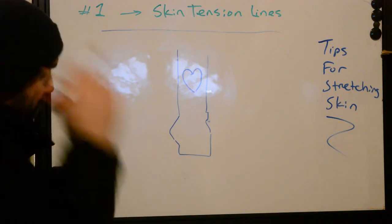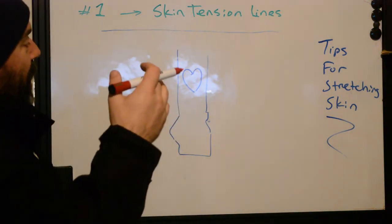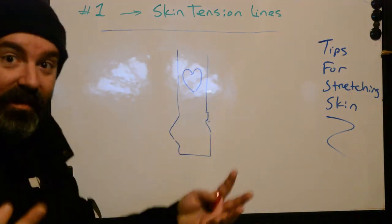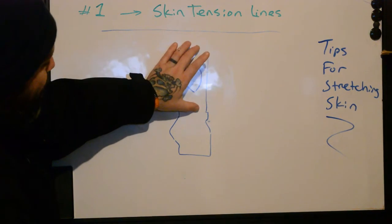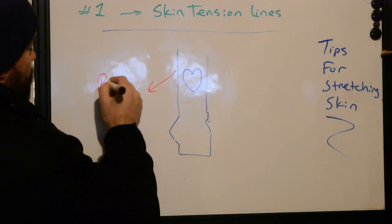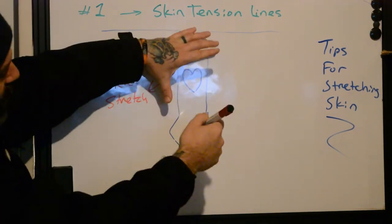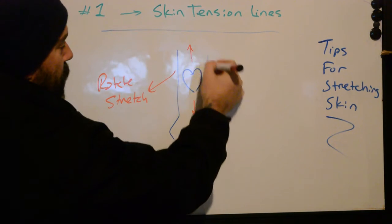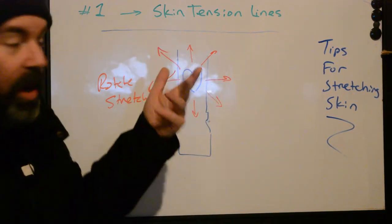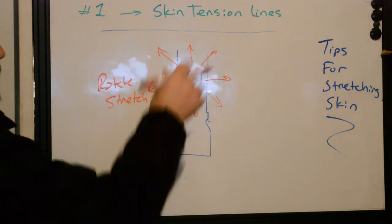Without getting too complex, here's how to fix it: if you're sitting there pulling and doing everything you're supposed to and stuff isn't working, you need to rotate your stretch. Instead of just pulling on your lines normally, reposition your body and try pulling in different ways. Instead of just pulling up and down, try pulling at 45 degrees or at 90 degrees. Think about it in a clock fashion — take those quarter points around the clock face and try stretching the skin a little bit differently.